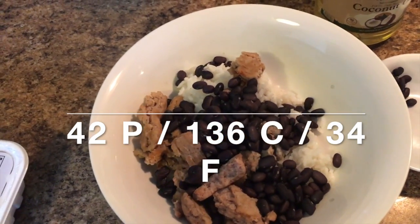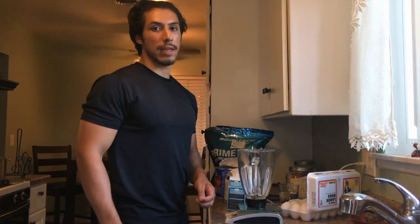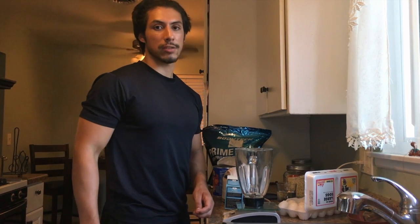That's meal two and meal three. The last meal of the day is four eggs, 96 grams of egg whites, one scoop of Mass-Gainer, one cup of oatmeal, and one ounce of peanuts.